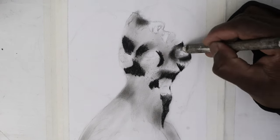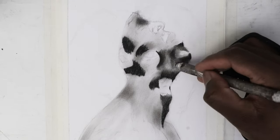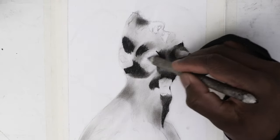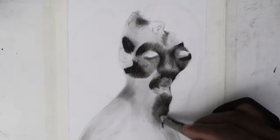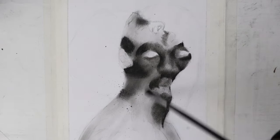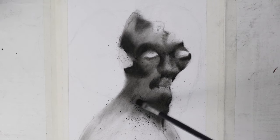We will blend with a blending stump and later use the brush to spread charcoal powder on the shoulder. You should be careful when blending charcoal — if it's not carefully done, you can ruin the lighter areas of the drawing with charcoal marks from the charcoal residue.